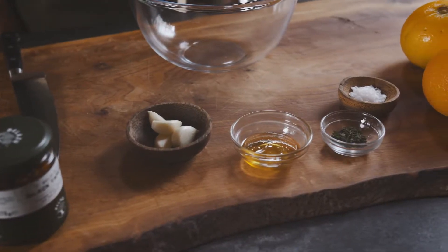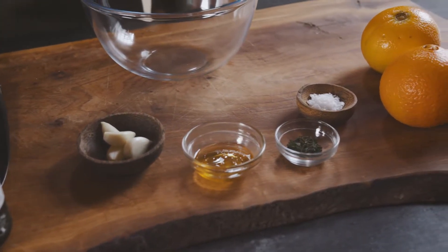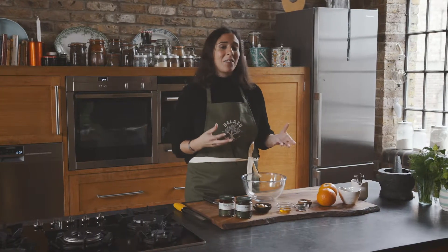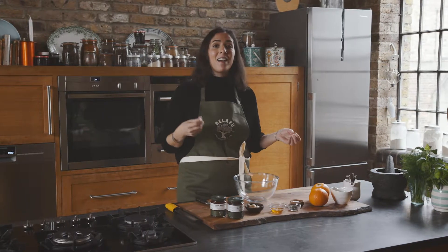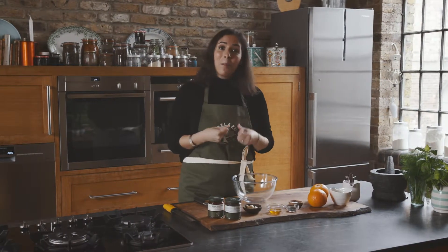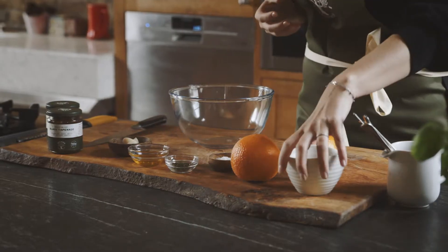Okay, so let's get started with the tray bake. This marinade is just amazing and it's directly influenced by my mom. She's from Fes, and she would always make this salad for us with oranges and black olives.